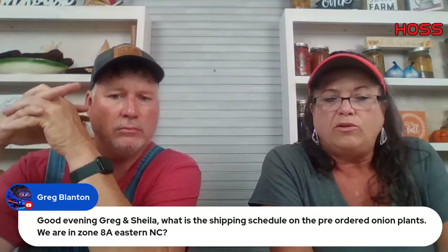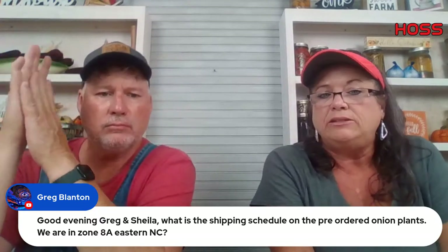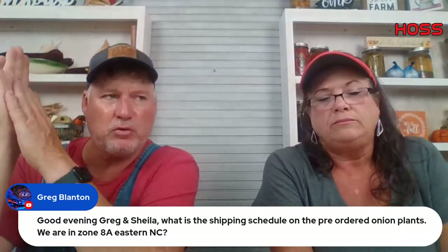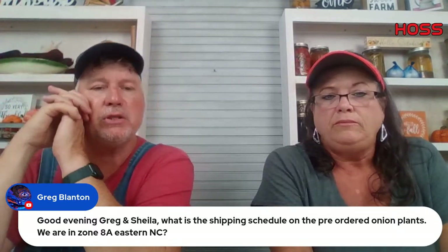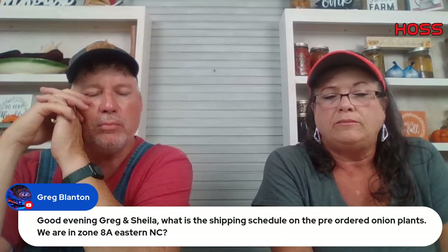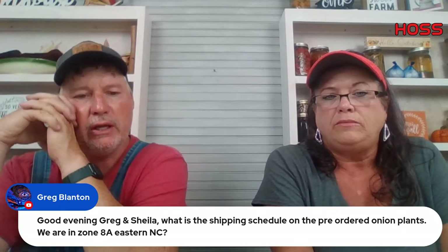Greg Blanton in zone 8A Eastern North Carolina asks about the shipping schedule for pre-ordered onion plants. We're going to start shipping tomorrow afternoon — shipping out tomorrow and Tuesday, and then the following Monday and Tuesday. We should have the majority of orders shipped out within the next two weeks.